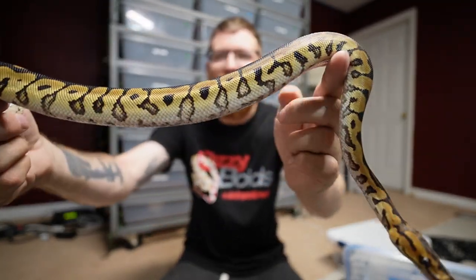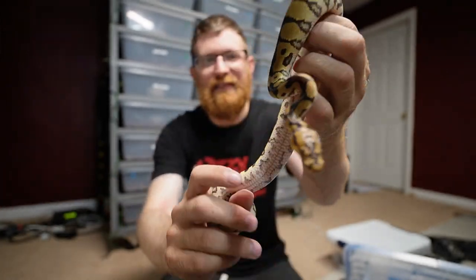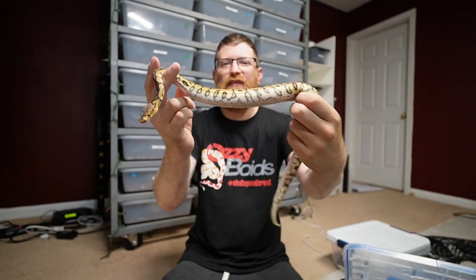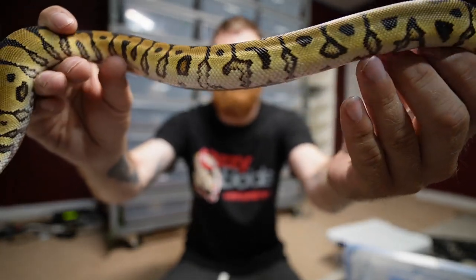This male right here is a vanilla spot nose clown — phenomenal looking animal. I love the patterns, I love the dark lines, and there's a really nice pattern on the head for the spot nose.